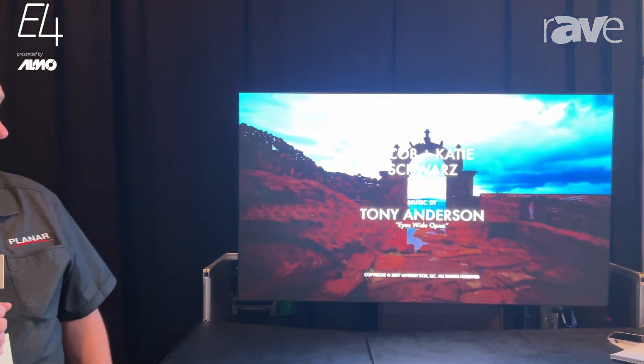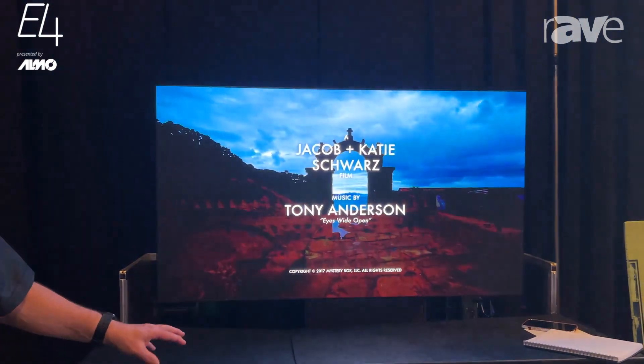Hi, my name is Phil Sykes. I'm here at the Alamo E4 show. Today at Planar we're showing you our 0.6 millimeter pixel pitch. This product is called the Direct Light Ultra.